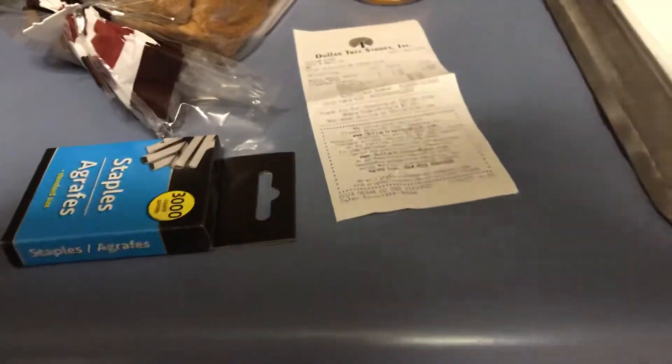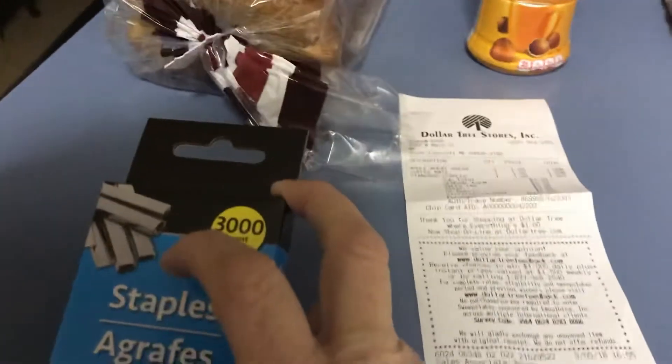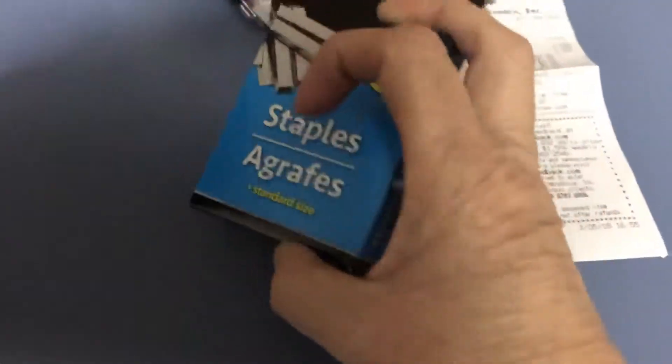Hi everybody, this is my Dollar Tree haul. I got so many inserts — I mean, I went there and got 10 or 15 inserts, so I need staples to staple them together.